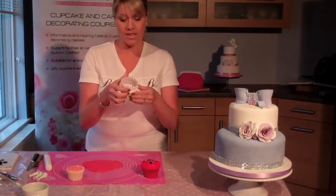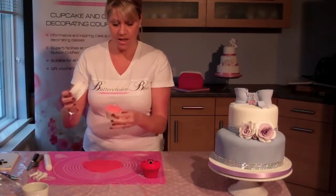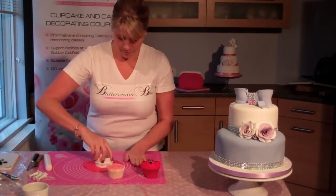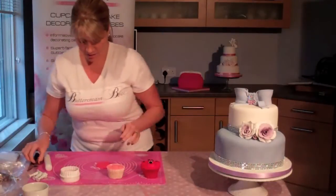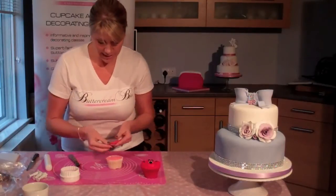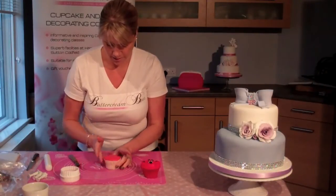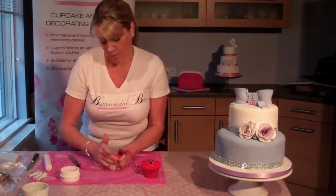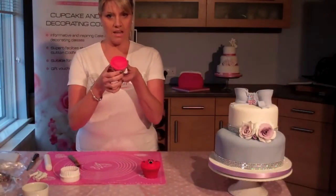We've got a pastry cutter here. One side is scalloped for things like scones, but we're going to use the flat side today. It should just sit over the top of your cupcake. So we're just going to cut that out, use your palette knife to take it off the board, and place it on top. It doesn't have to be perfect — you're not going to see this bit of the cupcake. It's now a nice smooth surface for us to start building our teddy bear face on.